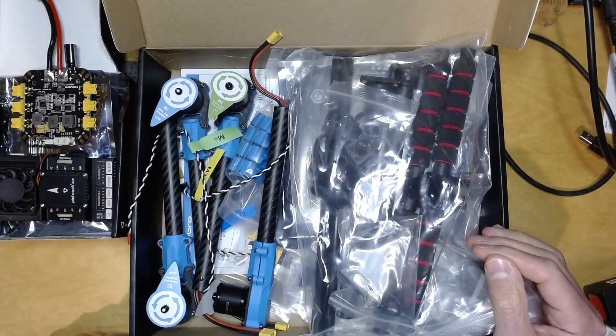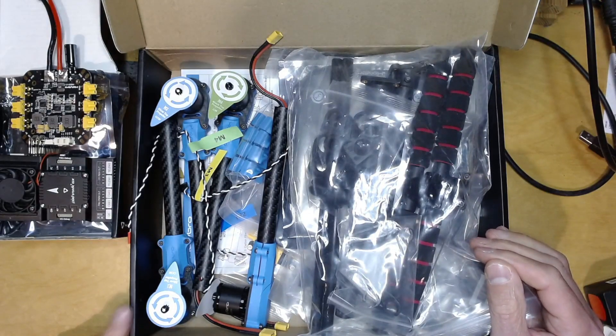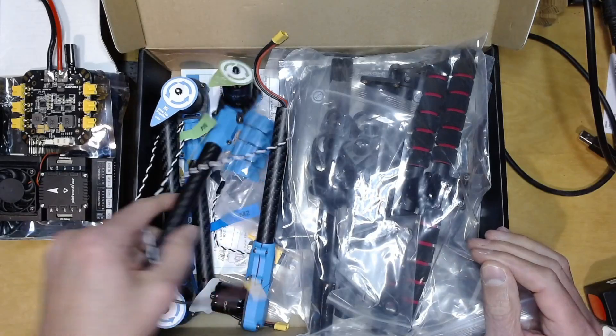It'll probably be similar to my experience with the Hexoon, but I suspect the Hexoon was probably a little harder to put together — I think this will be really very easy to put together.